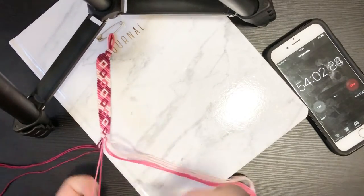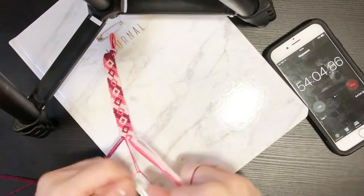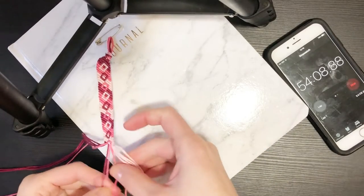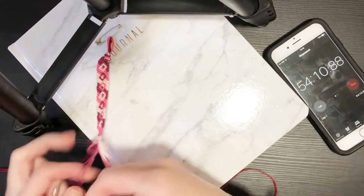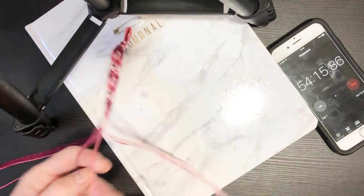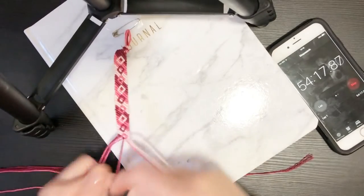If you're not trying to knot a million miles an hour, this is a good pattern for beginners if you're sick of chevrons and candy stripes. It's a fun one that kind of combines some elements but it's not too difficult.